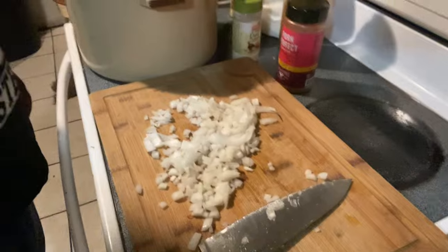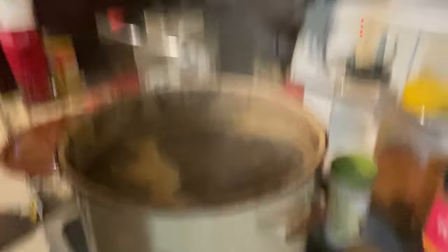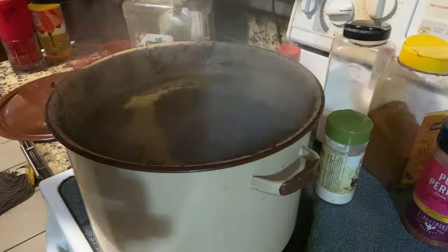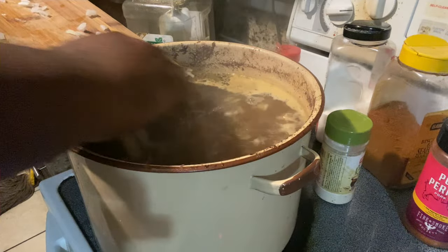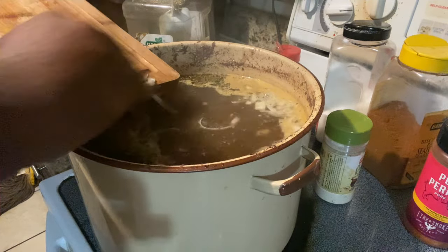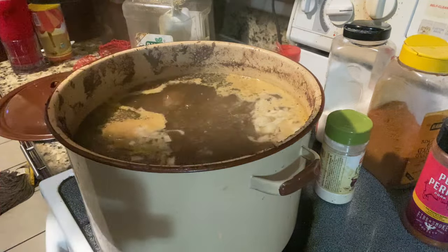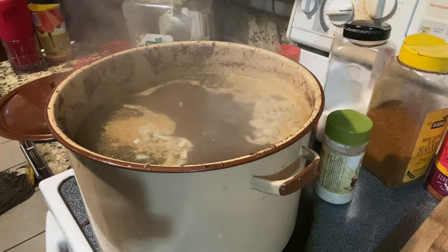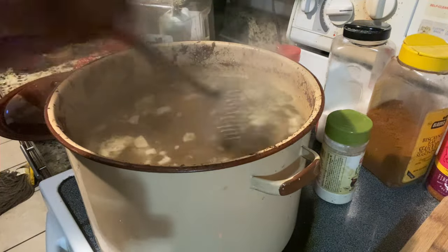Let me take that, I'll get it right here. So what we're gonna do now is slide all the onions in there. Who needs onion powder when you got that? You feel me? Get that thing cooked — it's gonna cook off the bone.